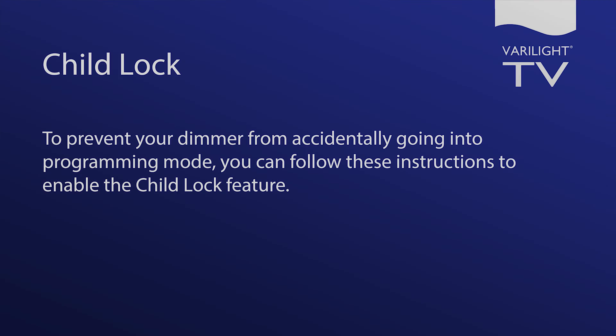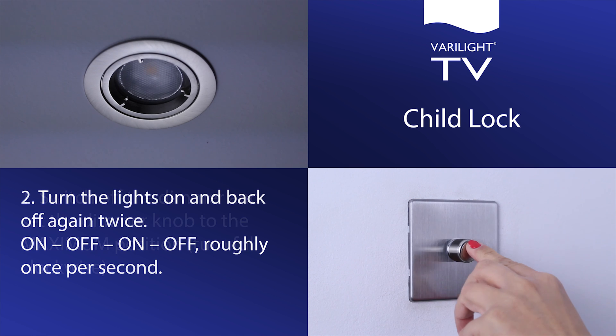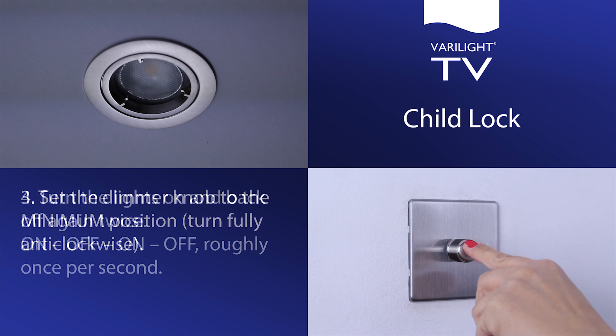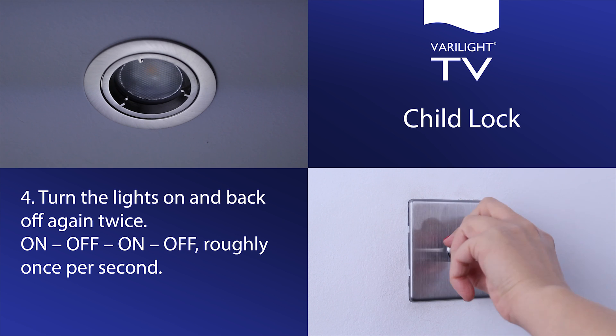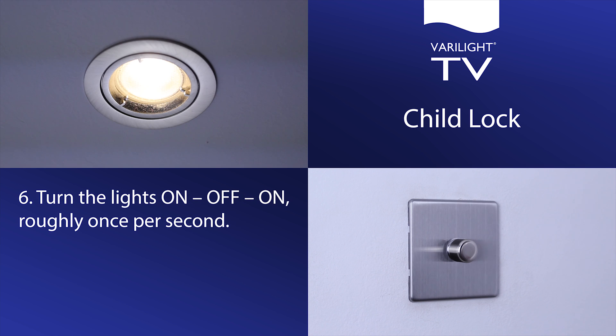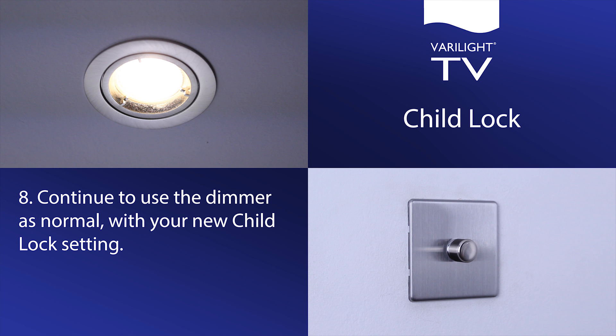Child lock. You can prevent your dimmer from accidentally going into programming mode by following these instructions. Switch off the dimmer and set the dimmer knob to the maximum position, turning fully clockwise. Turn the lights on and back off again twice, roughly once per second. Set the dimmer knob to the minimum position, turning fully anti-clockwise. Turn the lights on and back off again twice, roughly once per second. Set the dimmer knob to the maximum position, turning fully clockwise. Turn the lights on, off, on, roughly once per second. The lights will step up and down in brightness to show that the dimmer has returned to normal operation. Continue to use the dimmer as normal with the new Child Lock setting.